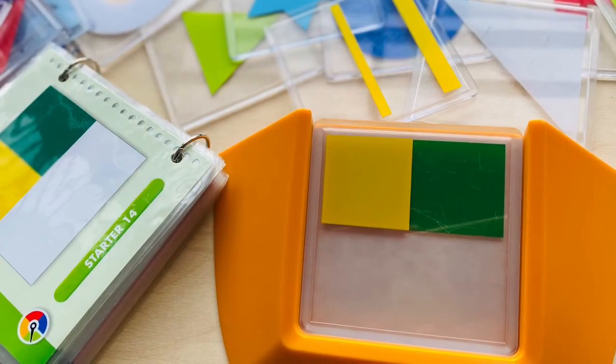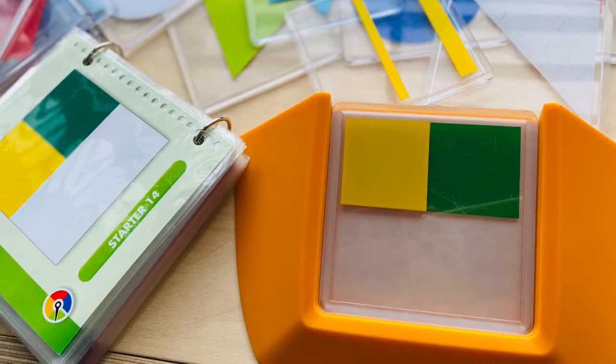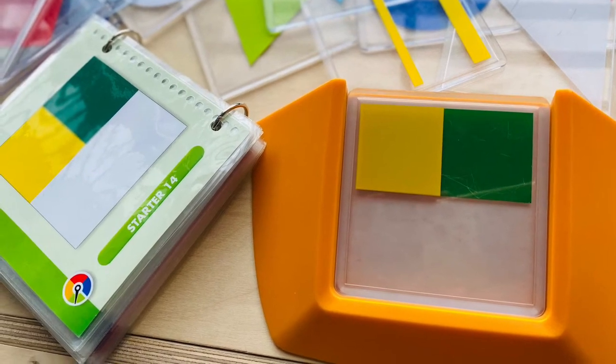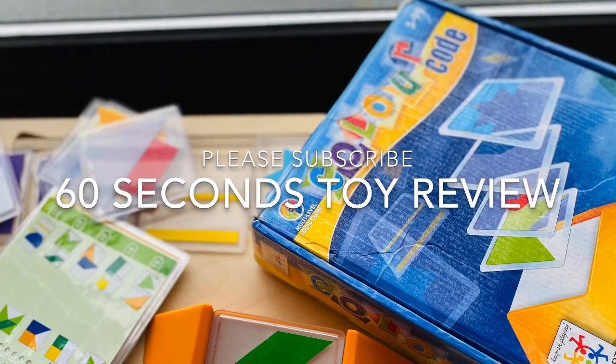There are a total of 100 challenges with different levels of difficulty. My 4-year-old loves the game and is happy to play with it independently. This is a real fun game that both kids and adults can have a go and will find joy in it.